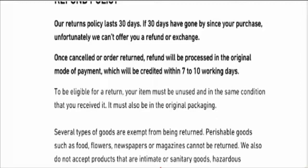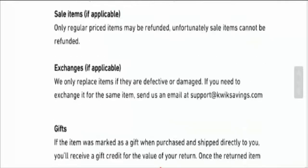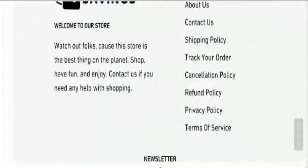Now talking about customer reviews — we have found no reviews on the internet, and the site also has no reviews, so this is again a bad sign.